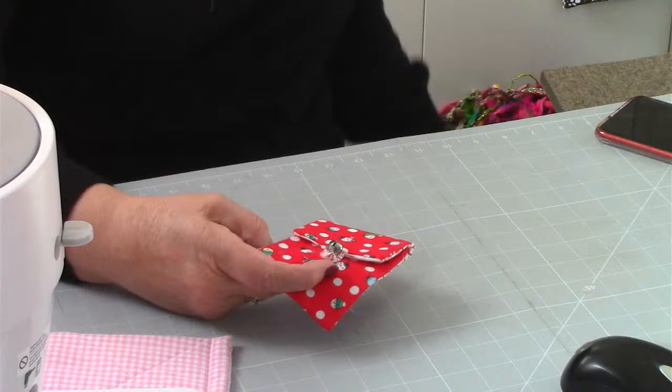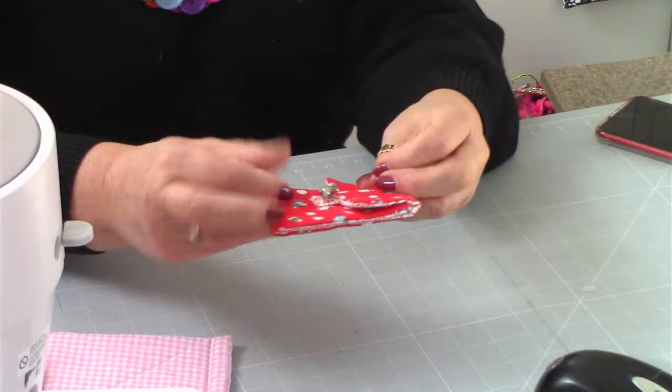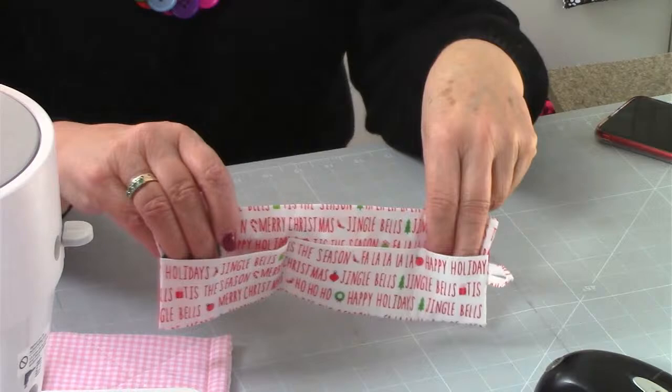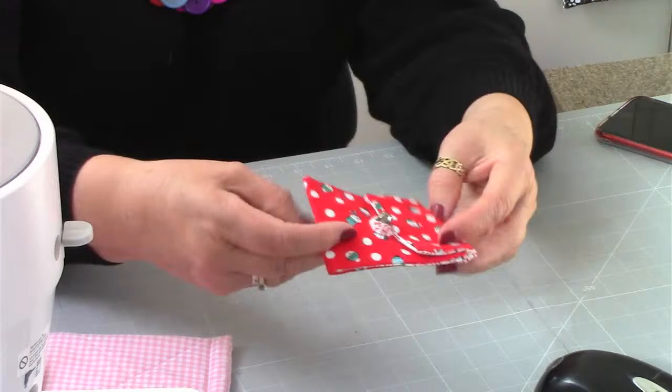The next one is the Gift Card Holder, which definitely was made near Christmas time. That's MIM number seven. It has a bell on there, but you can use a loop and regular fabric. It holds gift cards and might hold a little chocolate coin as well - you've got two spaces for gift cards and a little pocket right on the end there. I didn't use stabiliser on mine, but I suggest you do to make it a little bit more sturdy.